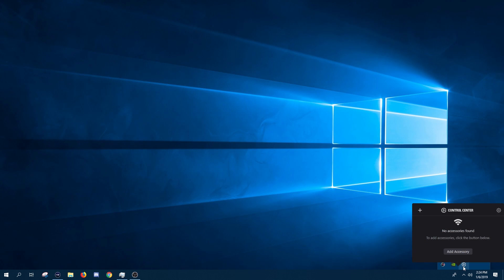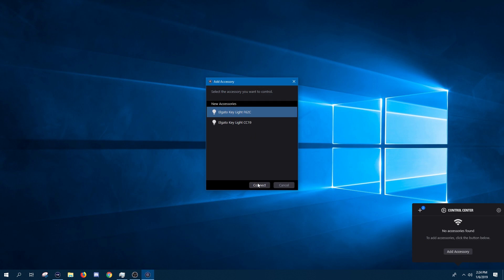Setting these lights up on your Wi-Fi if you've got a Wi-Fi adapter in your computer is super easy. All you have to do is make sure the light is plugged in and turned on, open the Elgato Control Center software, click Add Accessory, find your light, and log into your home Wi-Fi. And that's it. Now, if your computer does not have a Wi-Fi adapter, as many do not, you can use a laptop, your iOS, or your Android device to pair these devices to your Wi-Fi network. Because once the Elgato Key Lights are on your network, any computer can securely access them through the Elgato Control Center software.